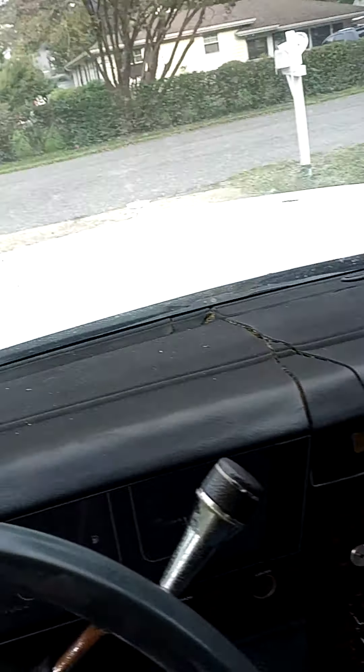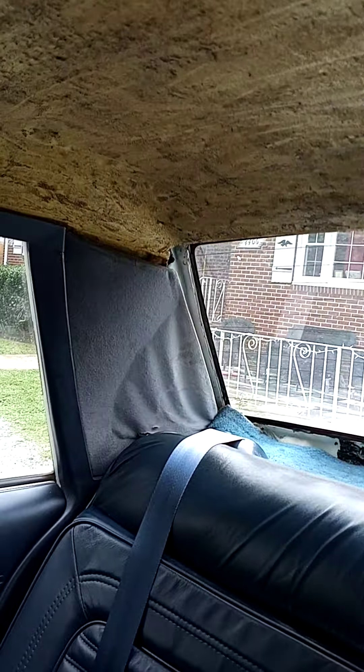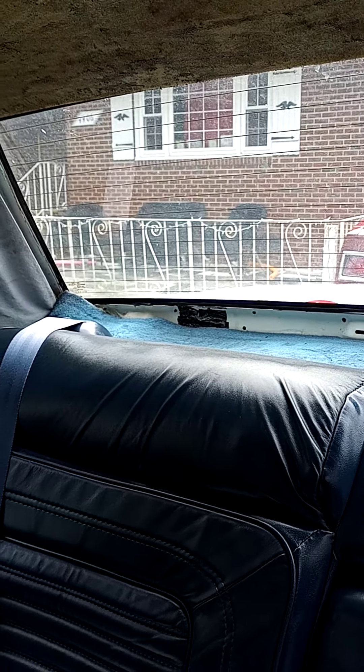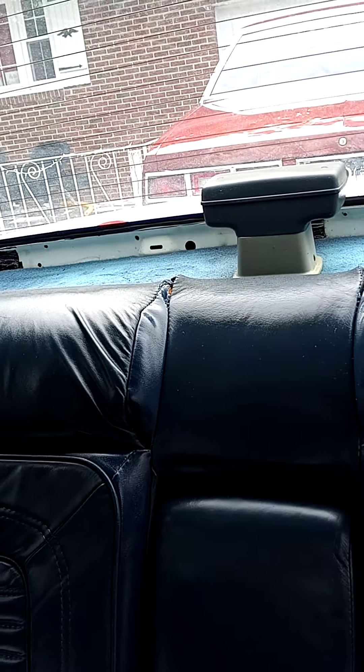Getting the dash over, getting the roof over. These little corner pieces in the back — he said he's gonna do those for me because they're kind of messed up. I'm trying to figure out what kind of speakers I can put back there — should I go six-by-five, eight-inch, or just put like four six-by-nines back there? Not sure, but we'll see.